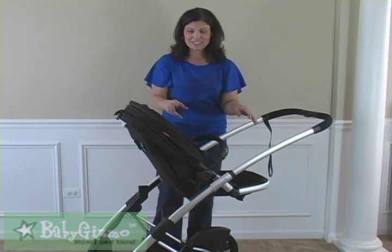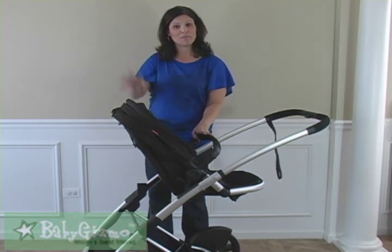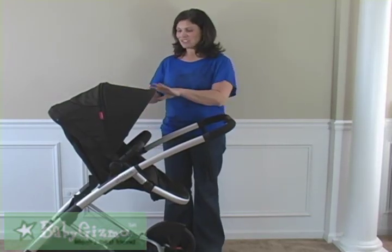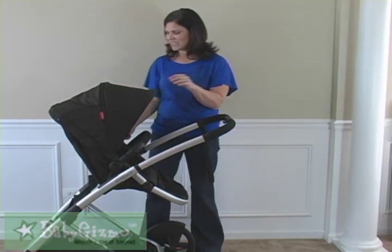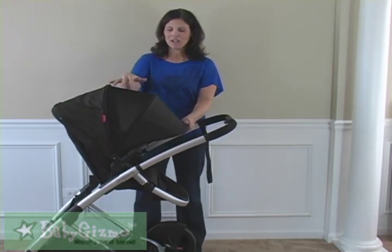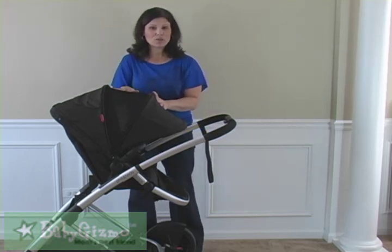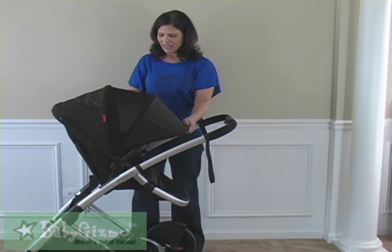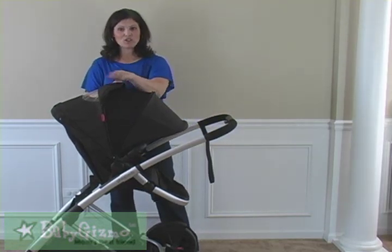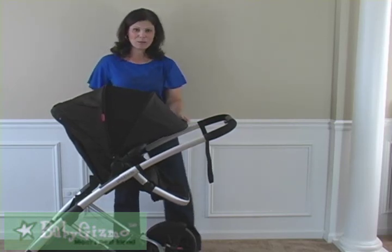They've really done a lot with this seat — you can face it towards mom, or face the toddler seat out to the world using the bottom adapters. The canopy on the Promenade, while it doesn't look big, does unzip and makes it huge. It's a large mesh window that allows air to circulate through while still providing shade. There's also a peek-a-boo window in the back so if the baby's facing out, you can still see in at them — a very nice canopy.